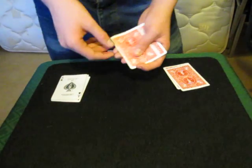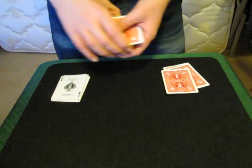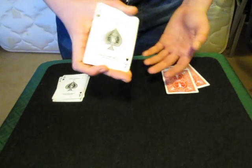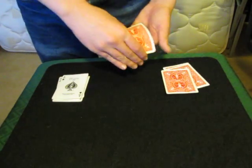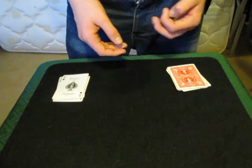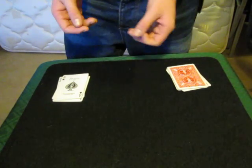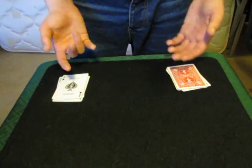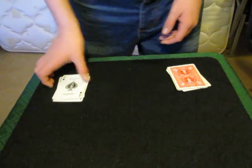Now obviously the limiting factor is when I run out of cards on the table, so I can't really do anything else. I'll turn one ace over just like that — we've got one face up, and there's two left. I can't really do much with those. That was a sleight of hand, and it was sort of impressive, but it's not something you're going to go up and show people — they just go face up, face down. What's the big whoop.